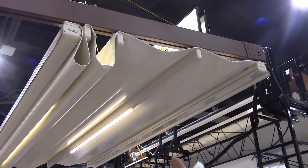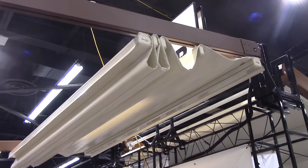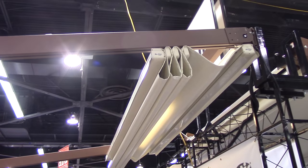As the rain falls down it runs down the channels, goes down the post, and actually has a water spout at the bottom of the post. As you can see, this can go very large spans and very long drops. These are custom made to your specific dimensions.